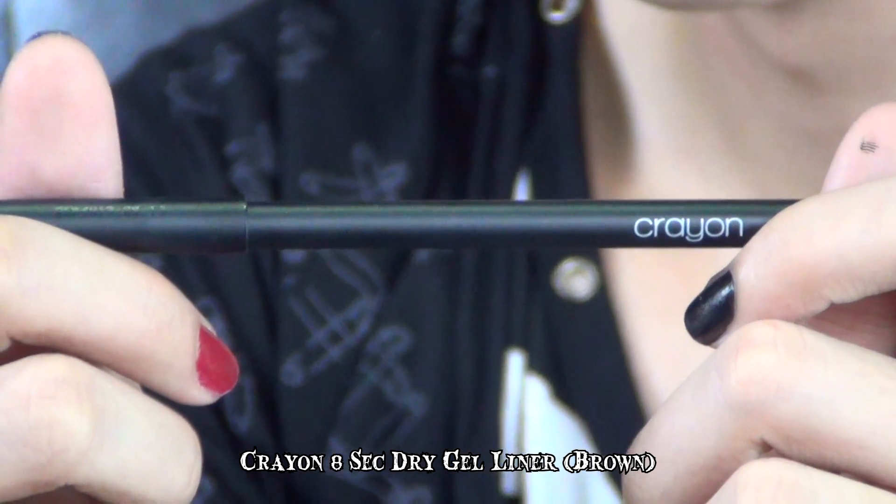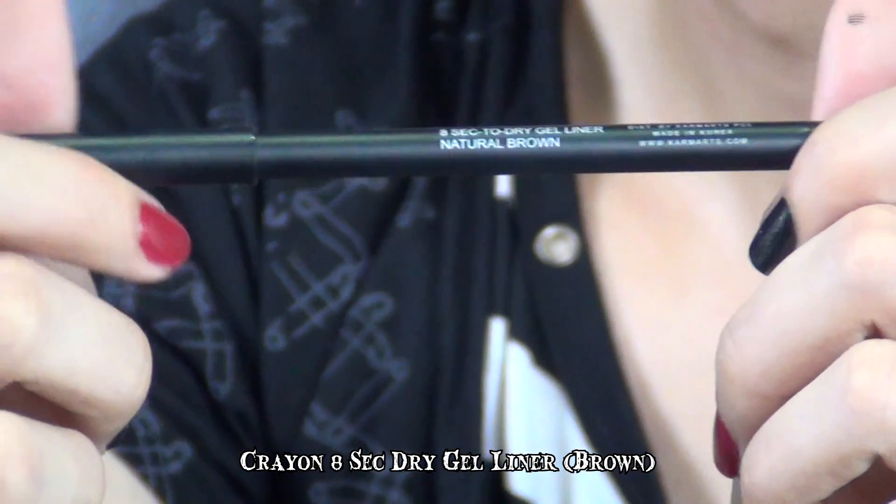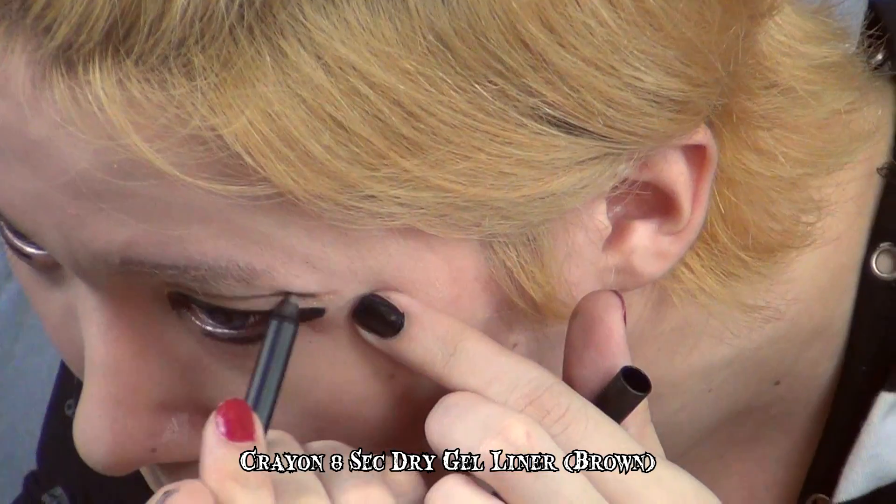I'm using the Crayon Gel Liner in Brown, which dries in 8 seconds. This will accentuate the double eyelid look.